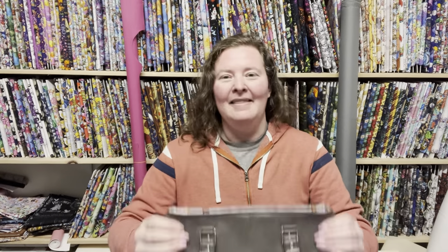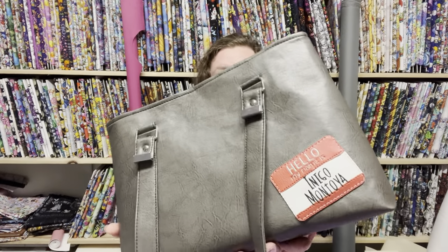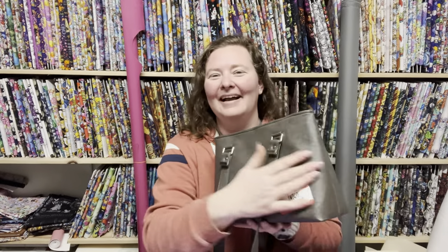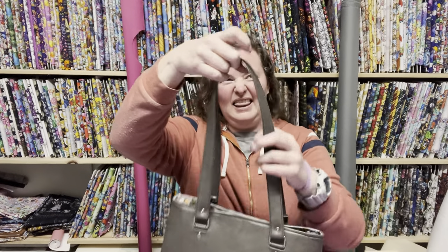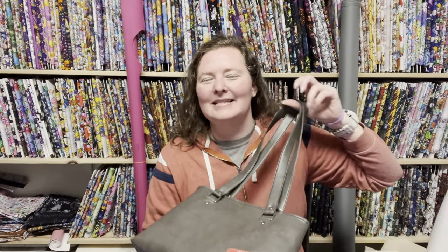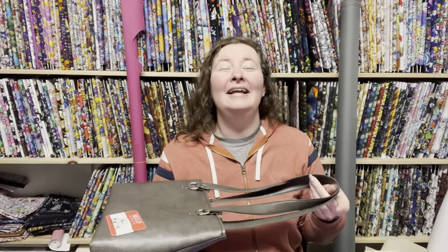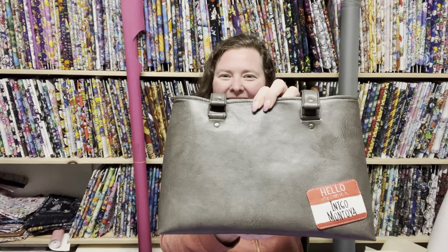I got a cute little 'Hello, my name is Inigo Montoya' patch that I digitized myself. I don't know if I'm going to release it or not — we'll see if I get a bunch of comments saying yes. If so, I'll probably release it. I hope you guys enjoy this video of the Fundamental Tote.